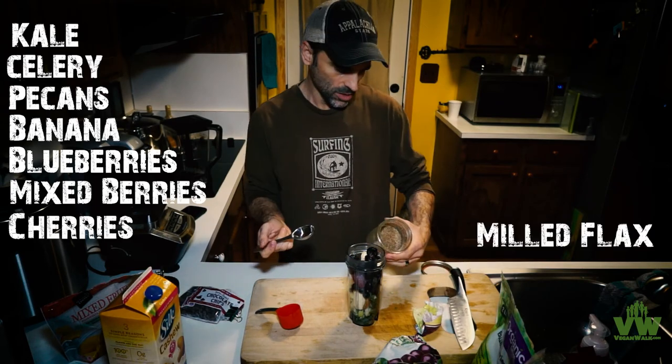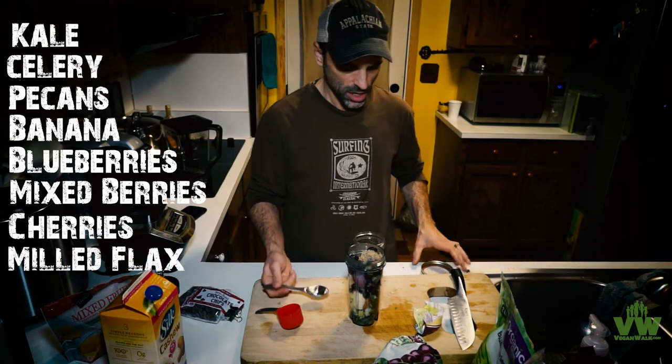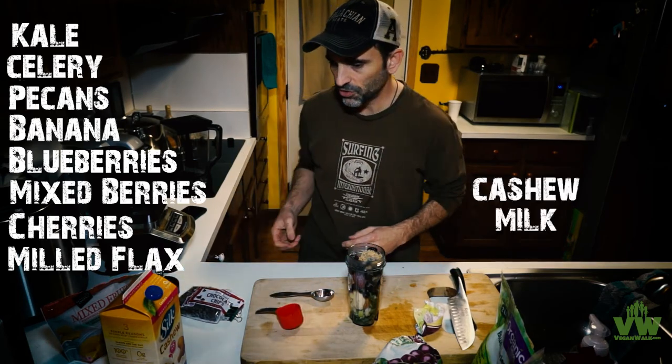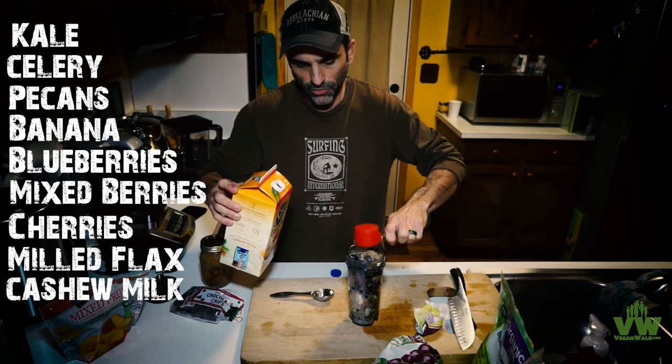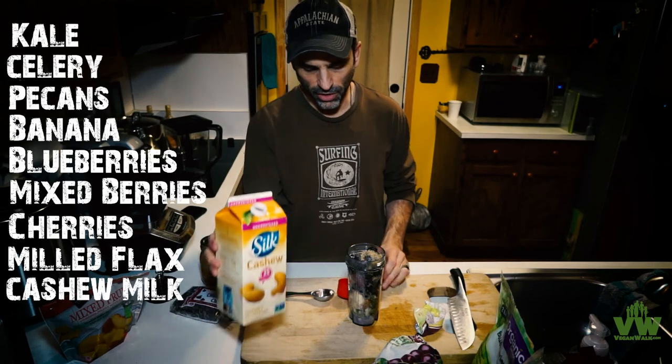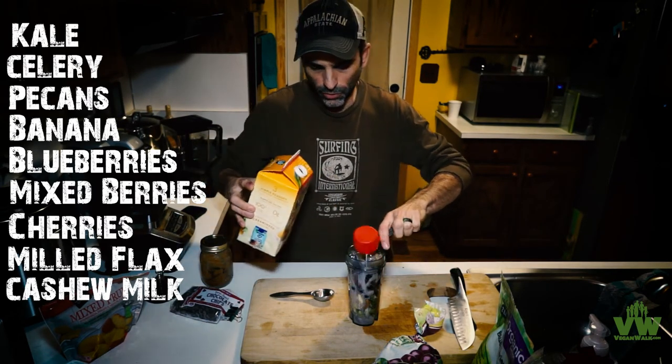We're going to add a little bit of flax seed here. Usually I'll have some of that in the morning for my breakfast — it takes a cup of this every day for a serving. That's just a quarter of a cup; I might put a half a cup in there. There's no rules, just do whatever you want.